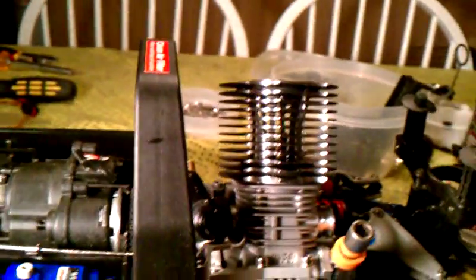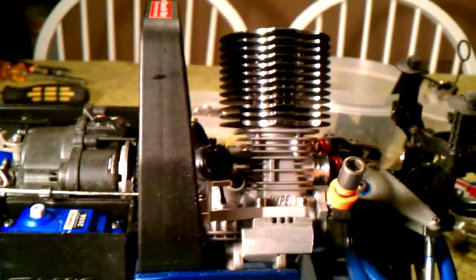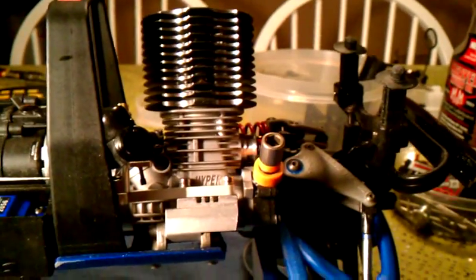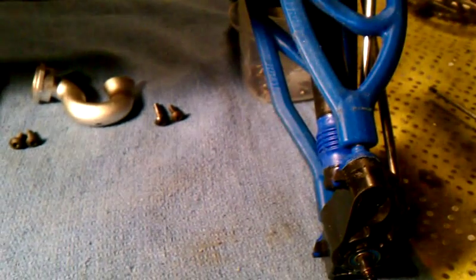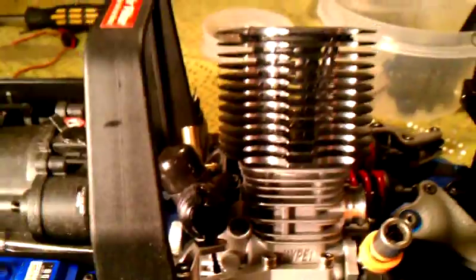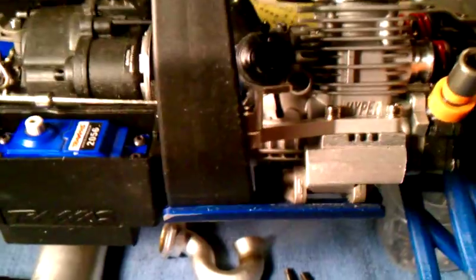Hey, this is Rick. This is my second video of probably four or five — I'm kind of excited about this build on my Revo big block, true big block engine install out of a 3.3 chassis. It's kind of a slow process but everything's going good. I got the AR arms all put together, new dust boots, and I'm really excited about my true big block Losi engine that I have on here.